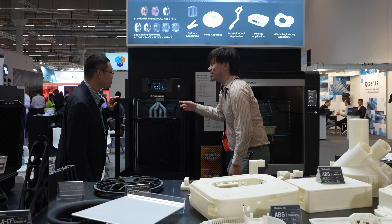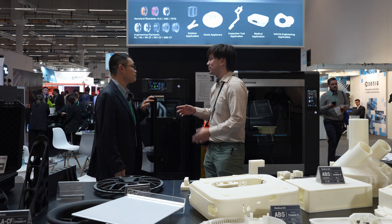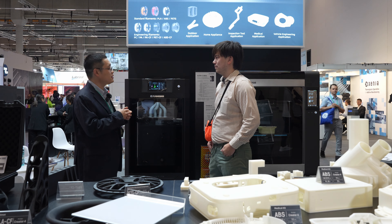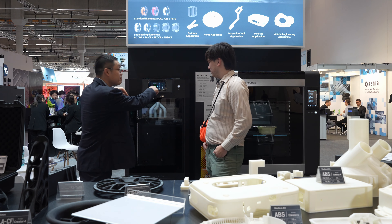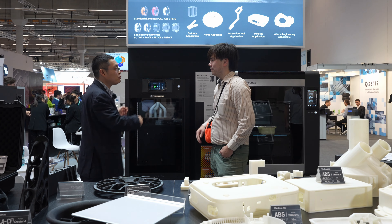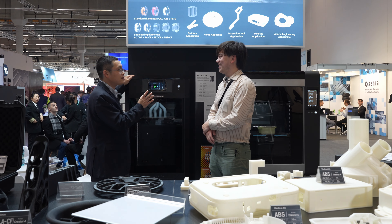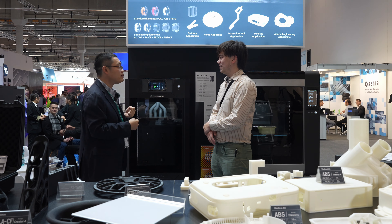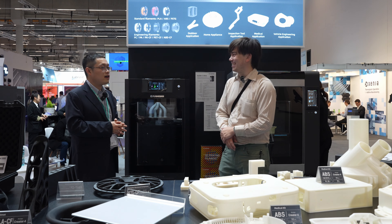This is a Core XY construction as well? Yes. And dual extruder. Tell me about dual extruders and why someone might need that. Some people need to print in two colors. Some people do mirror printing for two components at once. Some people use two extruders as an alternative — when one extruder is blocked, they use the other one. Hopefully we'll see that cross over into the Adventure 5M one day.